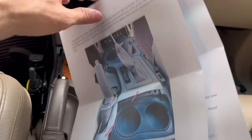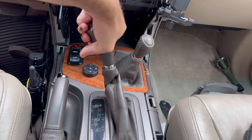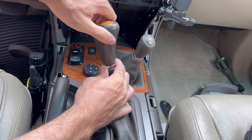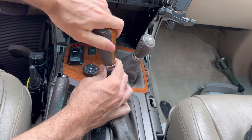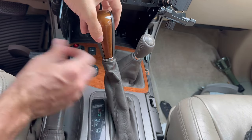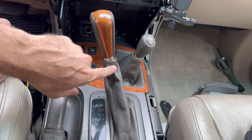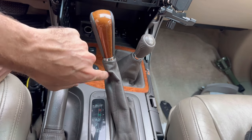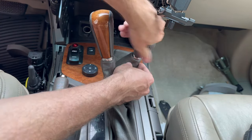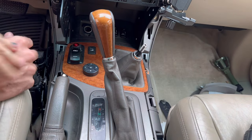Now we're going to remove both the transmission shift knob and the transfer case shift knob — you do that just by unscrewing them. The instructions say it's fine to leave the transmission shift knob attached to the shift boot as long as it's disconnected from the actual shift shaft. Not so with the transfer case knob, so let's break that loose and take it off — simple as that.